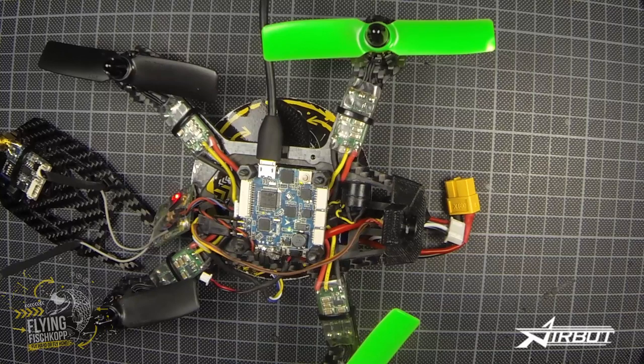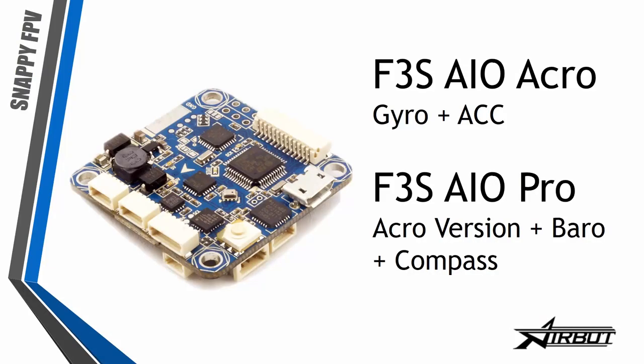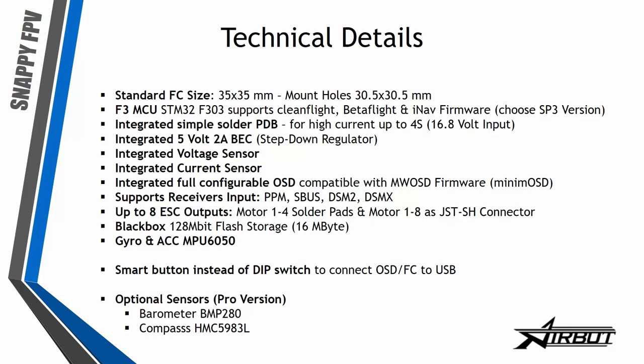Now I want to show you some specs. It's a standard flight controller size: 35 by 35 millimeters with mount holes at 30.5 by 30.5 millimeters — absolutely standard, so you can use it on any race copter or standard copter design. The F3 chip supports Cleanflight, Betaflight, and also the new iNav firmware, which includes return-to-home and position hold modes.